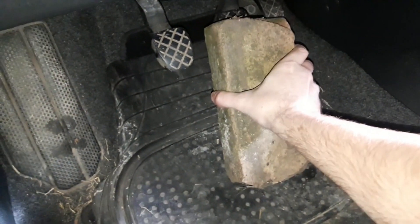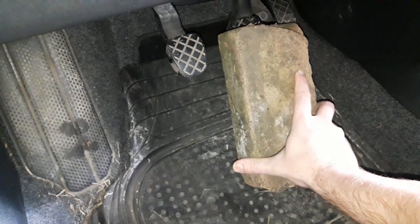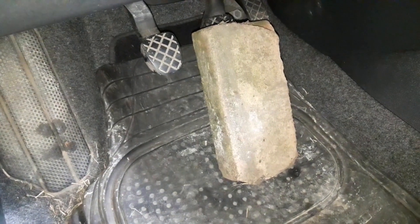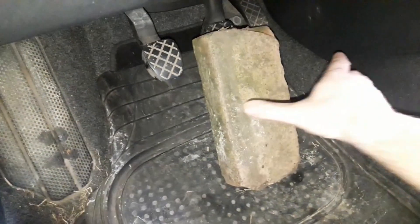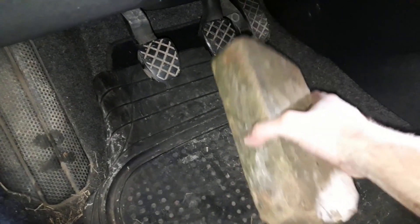Find a big heavy building brick and lay it on the pedal. The heavier the brick the better, as it will provide more force for pushing the pedal. If you don't have a brick, you can use a bigger rock, piece of concrete, a bigger piece of wood, or whatever similar you have around the house. Just make sure it presses the brake hard enough so you don't make a mistake when checking.